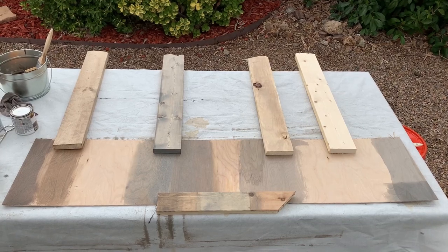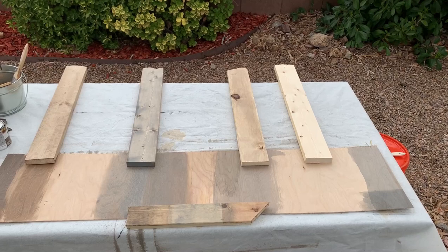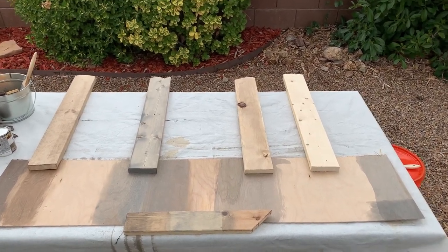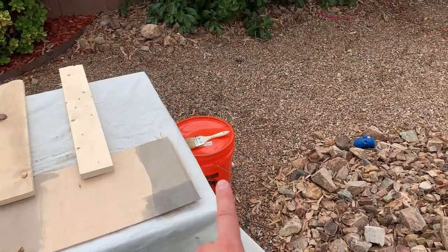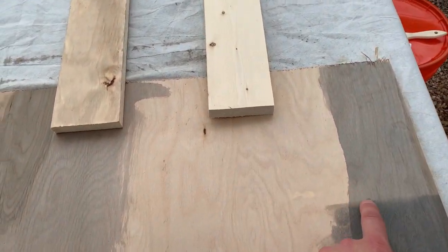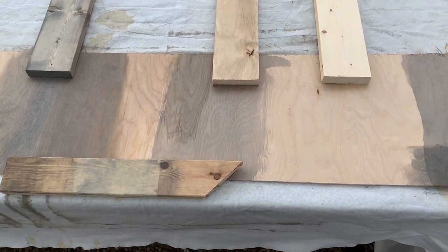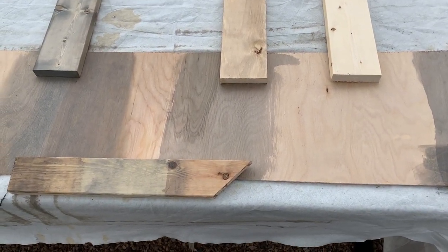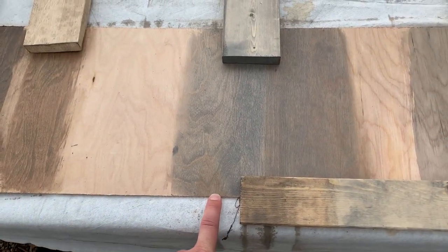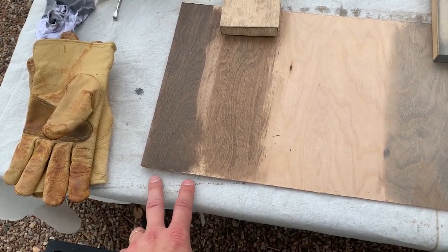I've got some samples of stain and different aging techniques. One that I've heard of is the vinegar and steel wool method, which I have mixed up in that bucket. And that's what I have here on this plywood — I'm very happy with the way it turns out on the plywood; it really ages it quickly. Next here is just some stain that is a weathered gray color, and this one is a briar smoke that I've used before.